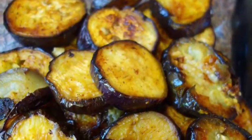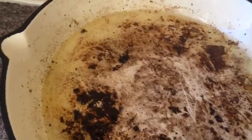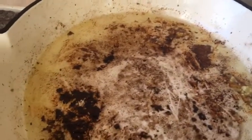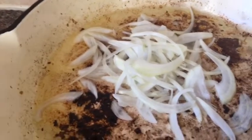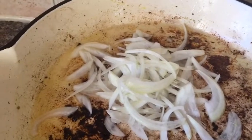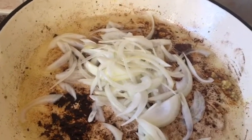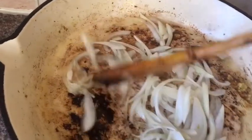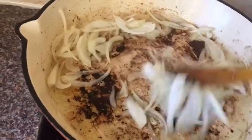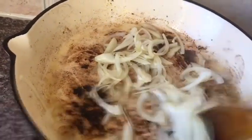Now I'm going to make the Dope Aja portion which goes on top of the aubergine. I'm cooking it in the same pan because I don't want to lose those flavors from the aubergine and the spices used earlier. I put one large finely sliced onion here and I'm going to fry it for two to three minutes until lightly golden brown. Slowly this onion will take all the flavor from the previous spices — cumin and turmeric.